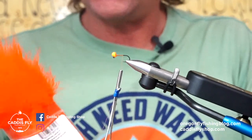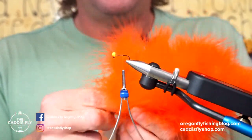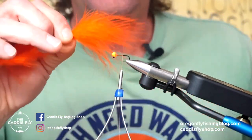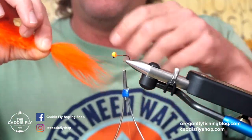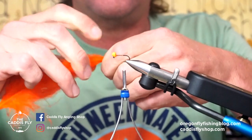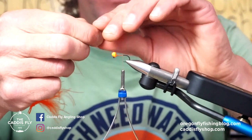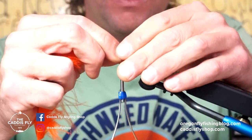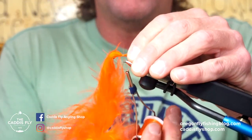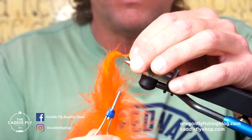For this particular fly I use orange, and I'm going to be using some of this select Marabou from Spirit River. I love this stuff. All you need to take is just one feather, fold it all back, wet it down a little bit — it's easier to work with — but I'm going to have a tail about the size of the body. It's a very small little tail. I'm going to do a couple of loose wraps, pin this down, and work my way back. This is a barbless hook. If you do have barbs, pinch them, especially if you're going to be releasing carp.